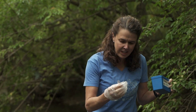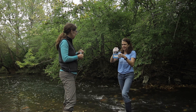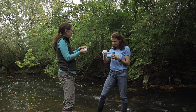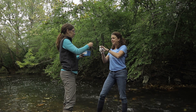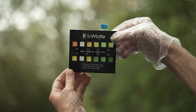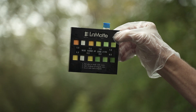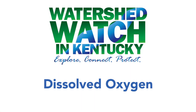Now we're going to test pH. Use the little tube to get exactly five milliliters of water, then add 10 drops of the reagent. Tap it and mix it, then use the comparator to see which color it matches. It's actually closer to eight — maybe 7.75. Dump that into our waste container and move on to dissolved oxygen.